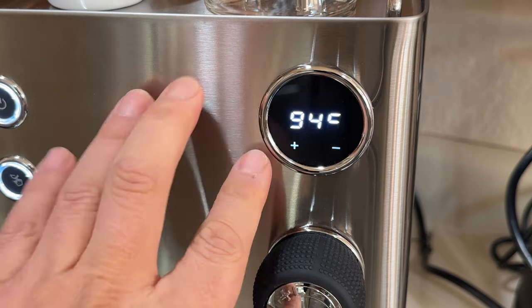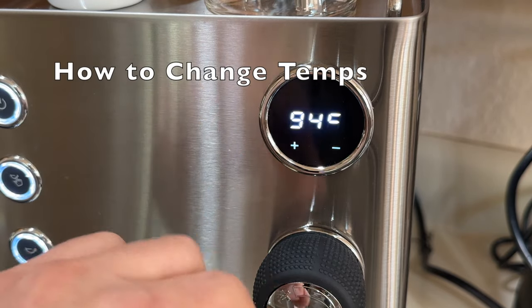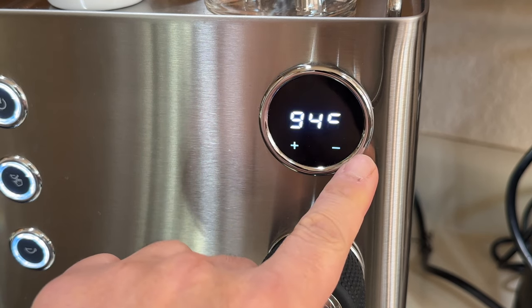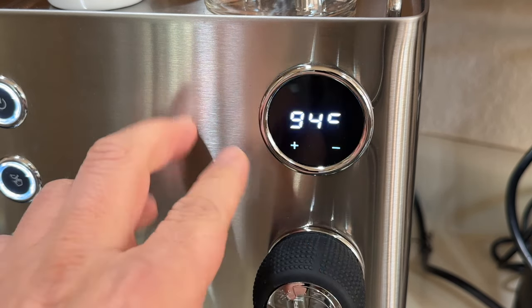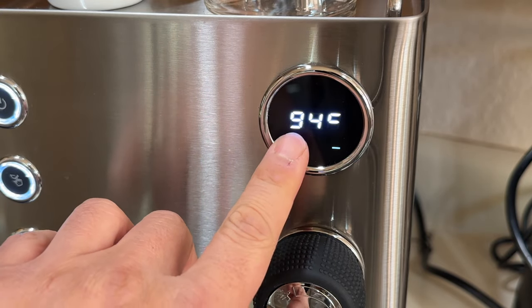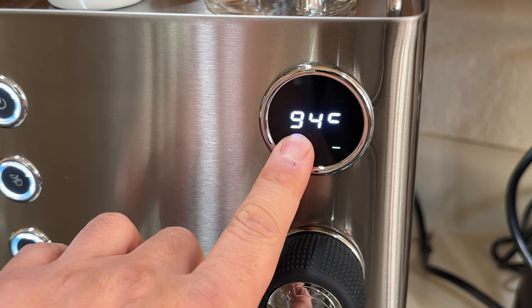Let's start with how to change temperature on the Legato. The plus button is temperature and the minus button is pre-infusion. We're going to start with changing temperature. Just hold down the plus button here, about five seconds.